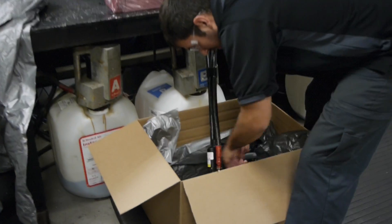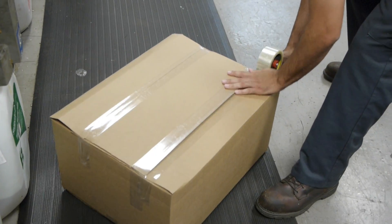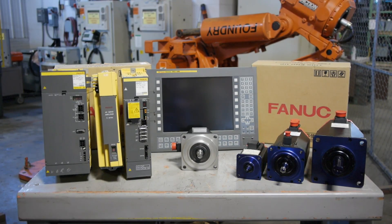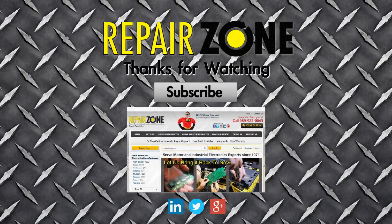And finally, your amplifier is custom boxed and shipped back to you in near new condition. So whether it's your FANUC amplifier, servo motor, or power supply that is causing your machine to stop running, next time give RepairZone a call. RepairZone — your FANUC spindle amplifier experts.